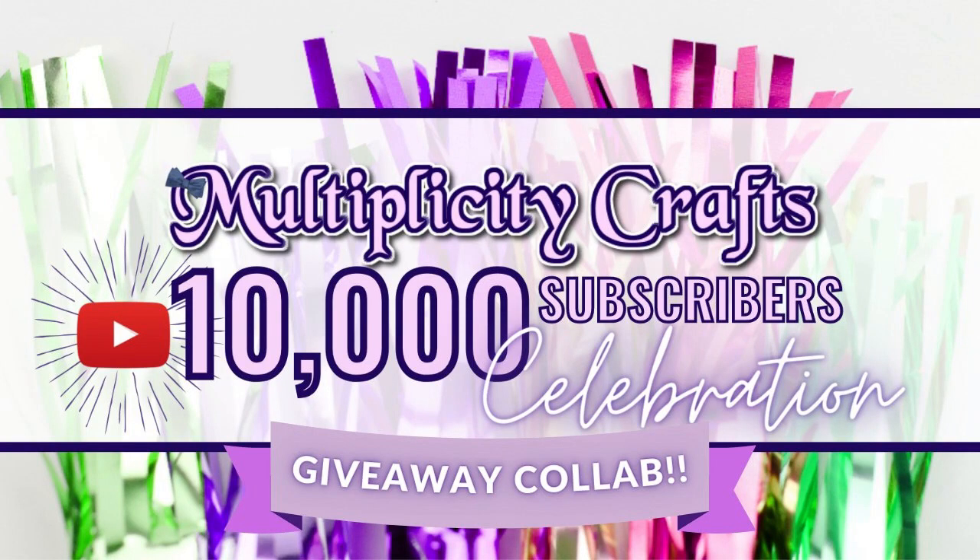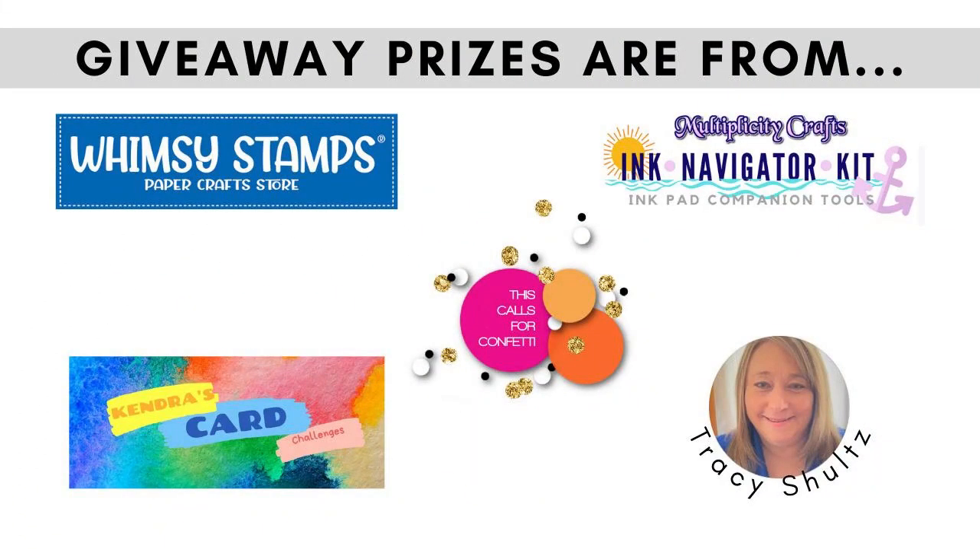Hi, and thanks for watching. My video today is part of Multiplicity Crafts 10,000 subscriber celebration giveaway collaboration hop. I'm so excited for Miranda over at Multiplicity Crafts who has recently achieved the milestone of 10,000 subscribers on her YouTube channel. This is a hashtag driven giveaway hop with giveaways provided by Whimsy Stamps, Kendra's Card Challenge, This Calls for Confetti, Multiplicity Crafts, and me, Tracy Schultz.